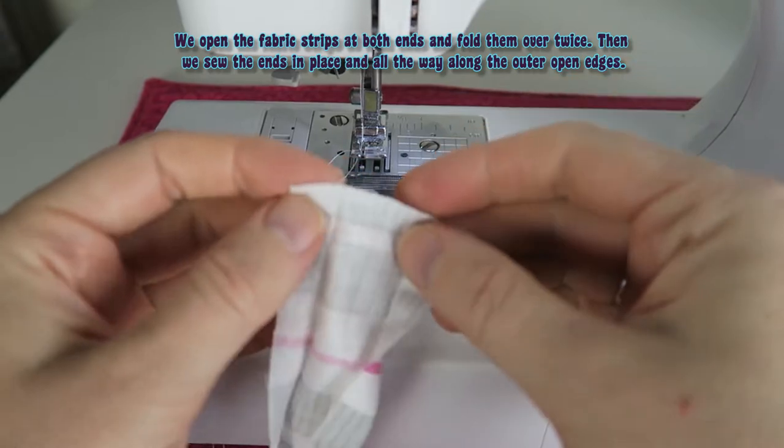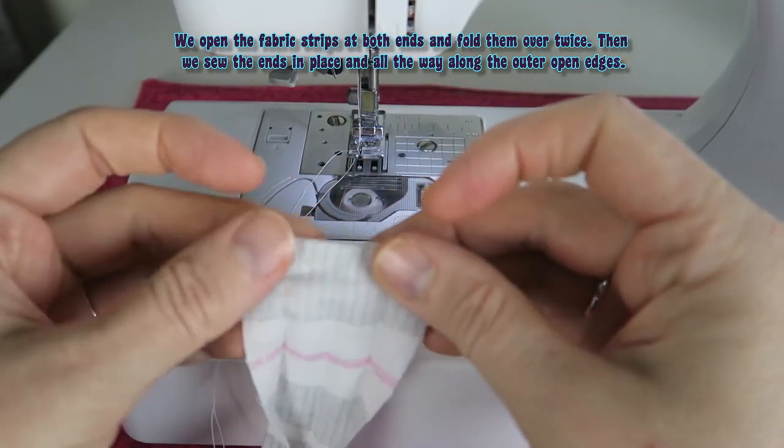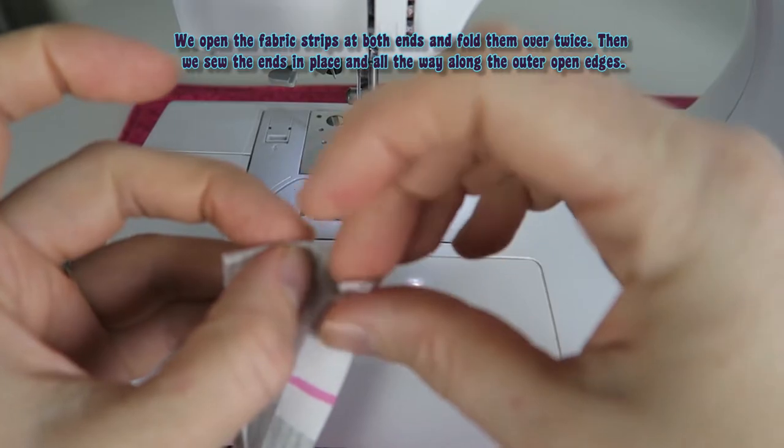We open the fabric strips at both ends and fold them over twice, then we sew the ends in place and all the way along the outer open edges.